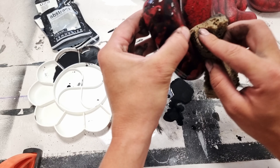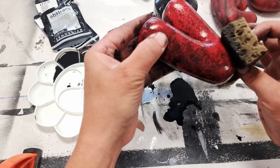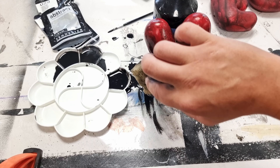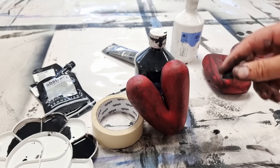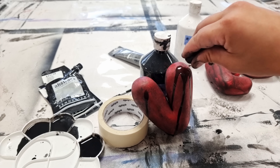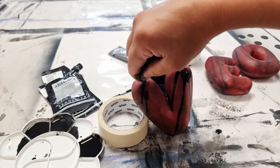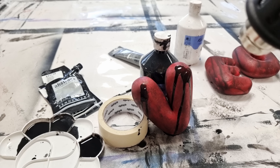I do the weathering effects a couple of times to build up interesting textures on the letters. You can use a lot of different colors like white and grey to build up more textures, but in this build I only used black. If you want to speed up the process and don't want to stand around waiting for colors to dry, you can always use a heat gun or hair dryer.